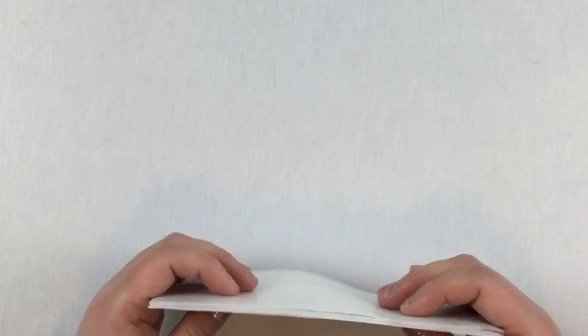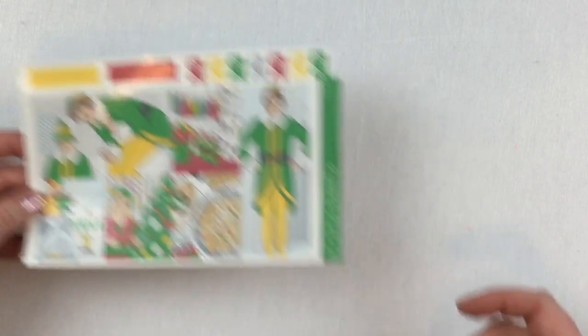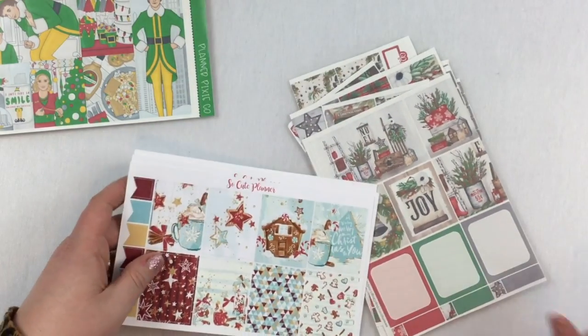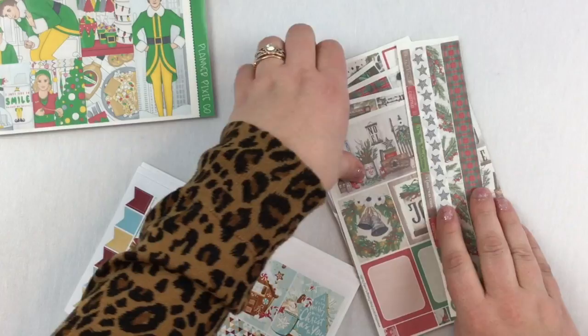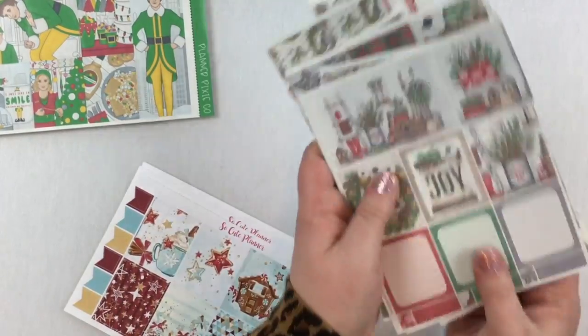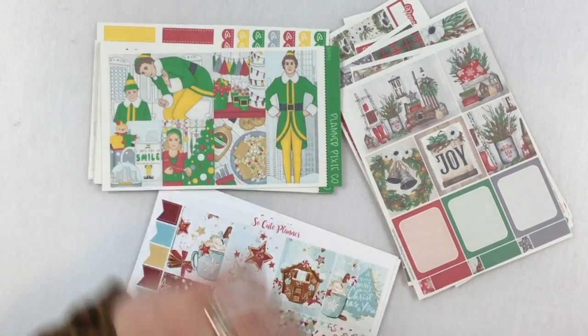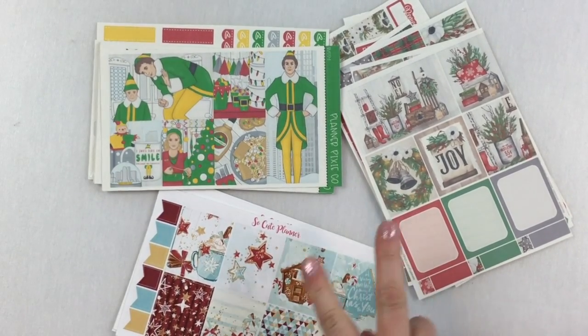So again: the Elf kit is for the week of Christmas, the Design Lovely Studio kit is for the week before Christmas, and the So Cute Planner kit is for next week. If you'd like to see me plan with any of these, stick around for Vlogmas because you're going to see them. Thank you so much for stopping by — I hope to see you next time, peace out!